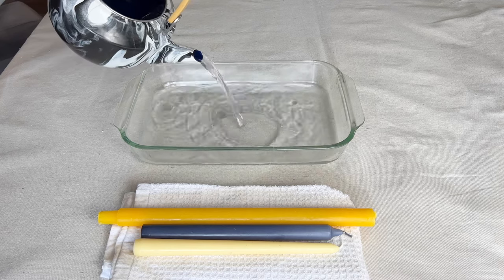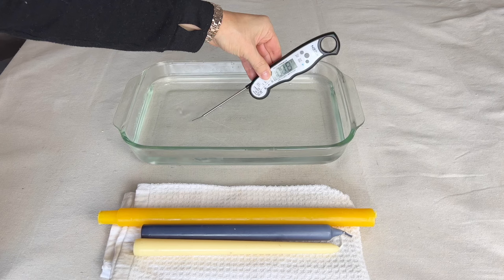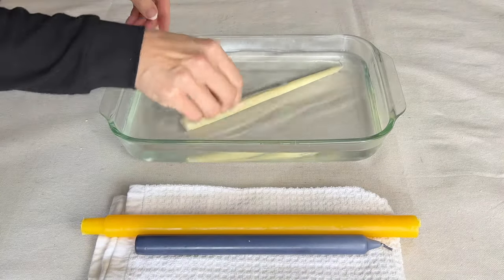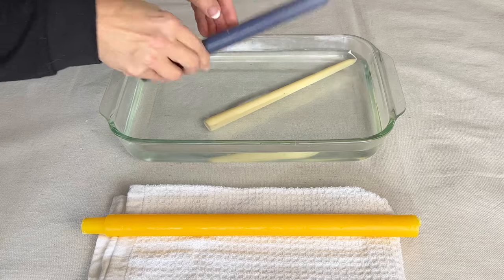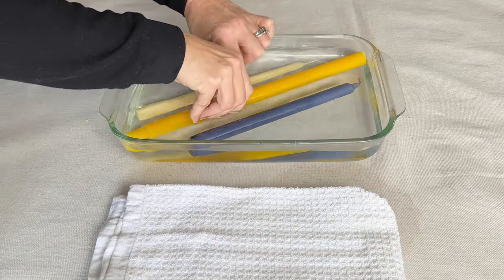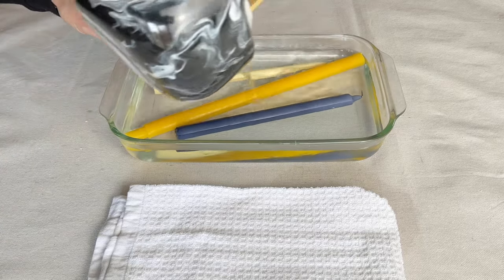Fill a heat-safe container with hot water at a temperature between 100 and 110 degrees. Place a taper candle — a paraffin candle works best for this — in the hot water and let sit for 10 minutes. Periodically roll the candle in the water so that the heat is evenly distributed.